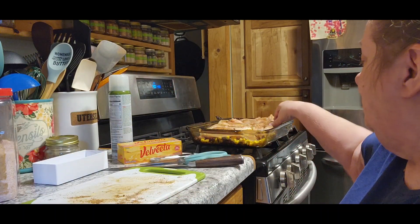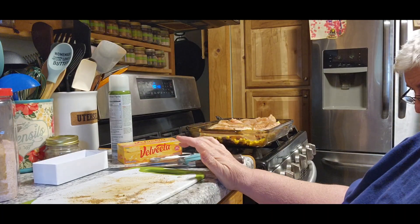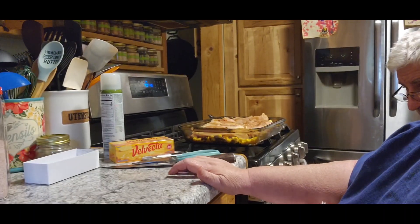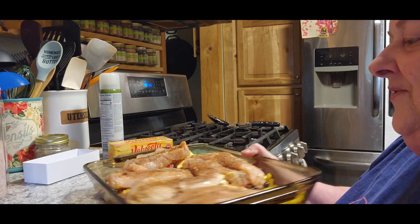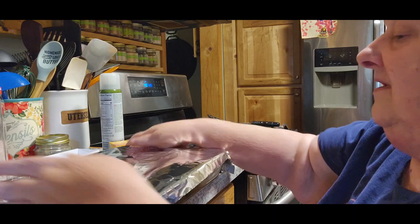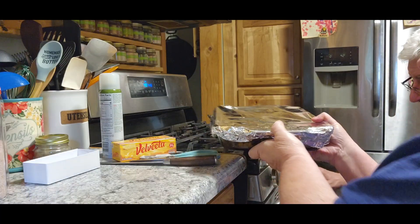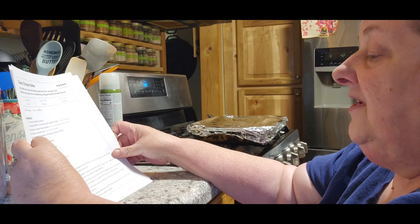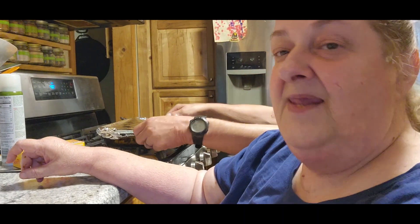There's going to be plenty left over from this too. Let me show you what it looks like first before we cover it. This is what it looks like before we put it in. Then we're going to put aluminum foil over it and put it in a 400-degree oven for 45 minutes. Then it says remove the foil and cook for another 5 to 10 minutes until the chicken is done.